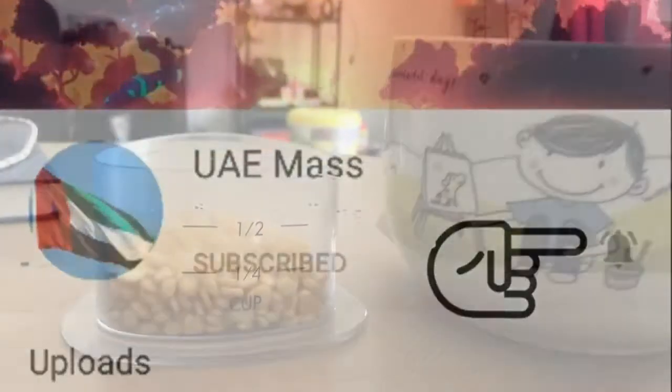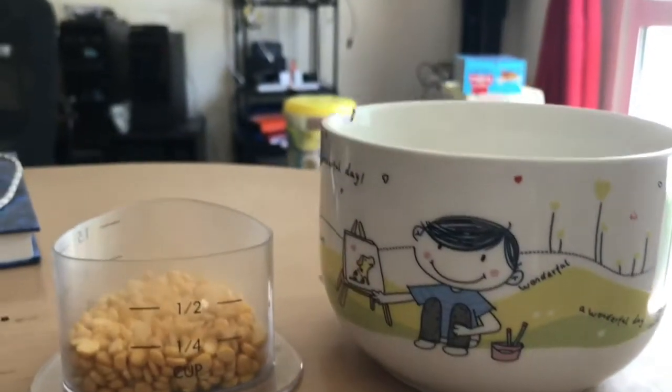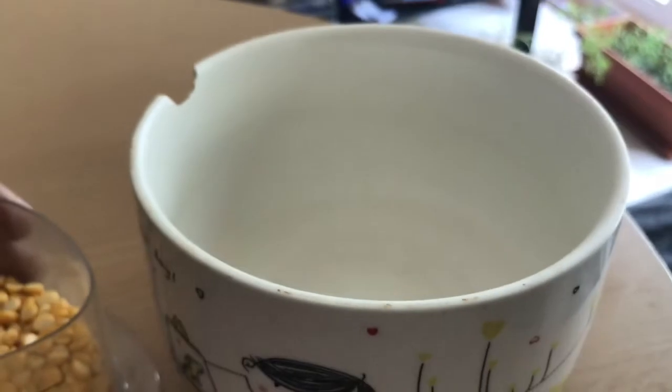Hi friends, I'm going to show you how to do the masala in this video. We're going to use the masala in this video.